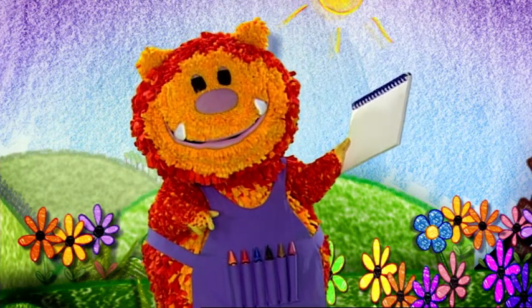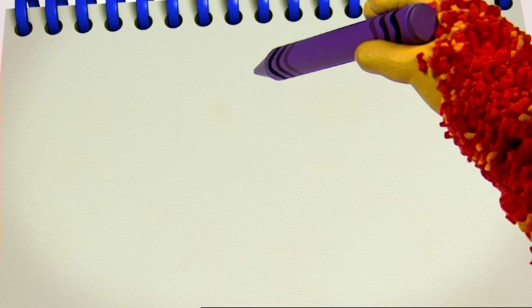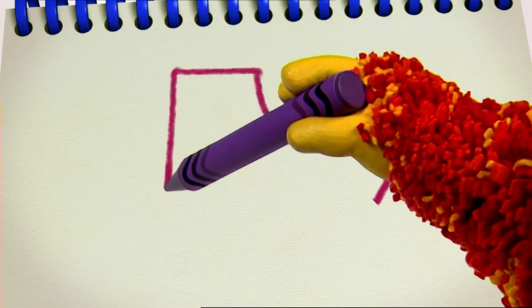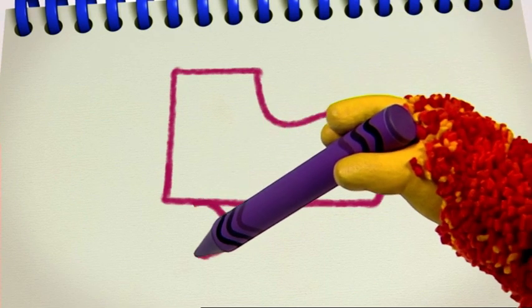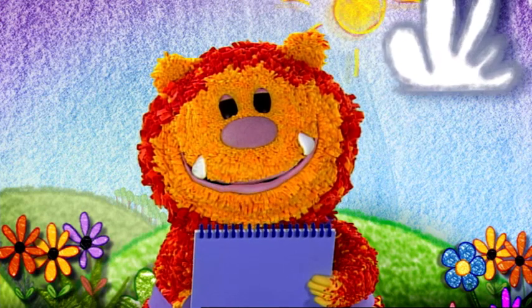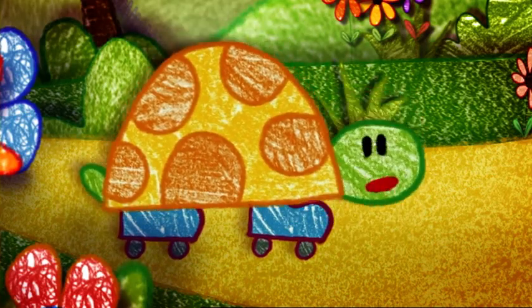Let's all squiggle a roller skate. We need a curvy line to make the toe — start at the top. Ready? Down, curve round, up, curve round and down. We need to join everything up with some straight lines: from the top of the boot, go across, down and across the bottom. Now we need some round lines for the roller skate's wheels — curve round and back to the start. One wheel and another wheel. Why don't you colour your roller skate in while I squiggle some more for Tallulah? Fantastic, thanks everyone!